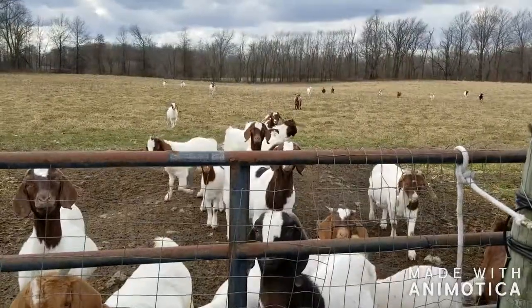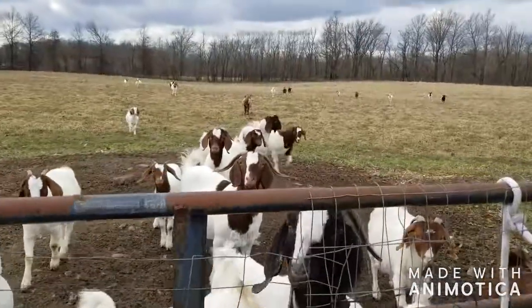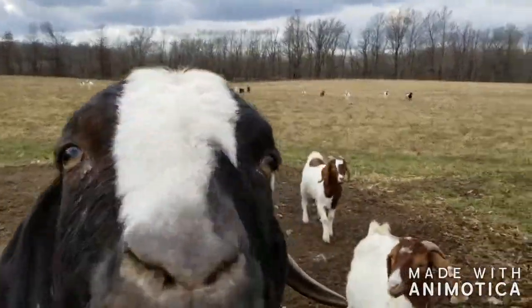Now that I'm done cleaning up the barn, I'm going to head on out to the pasture and we're going to do our goat check and see how everybody's looking. They think I'm coming in to let them in — little do they know how mistaken they are.